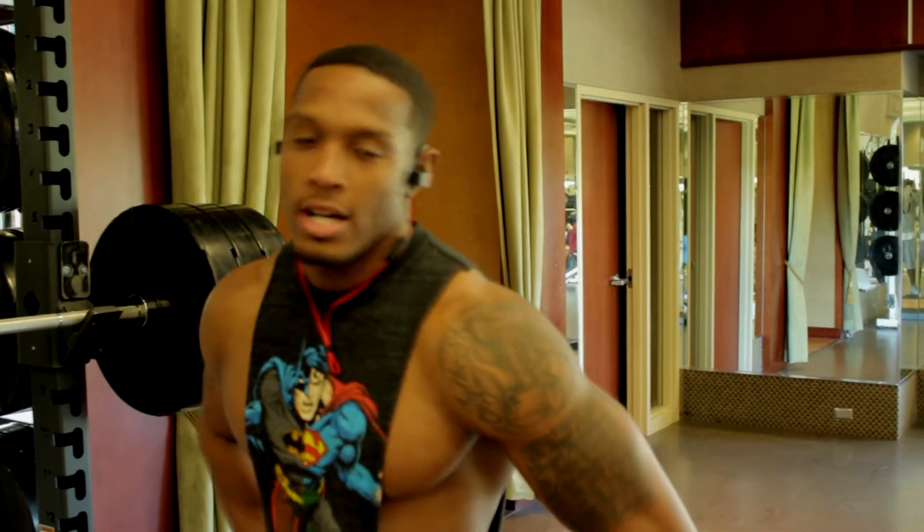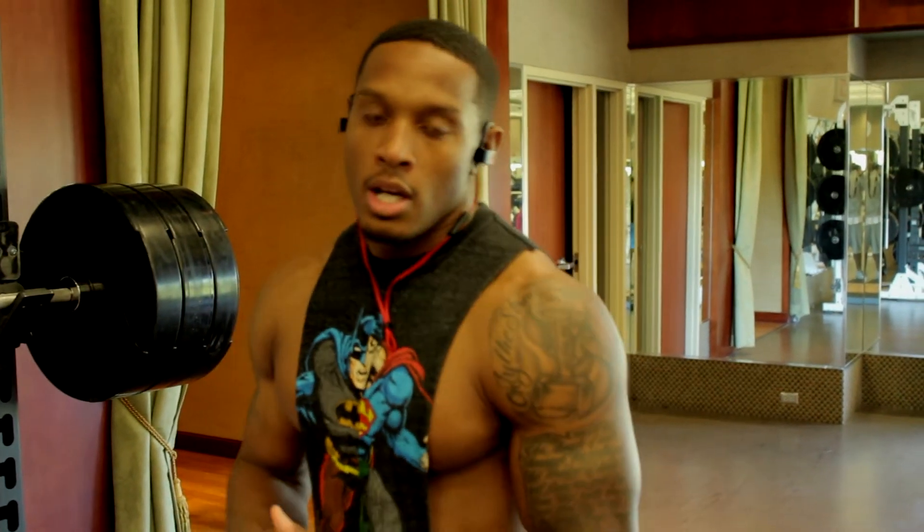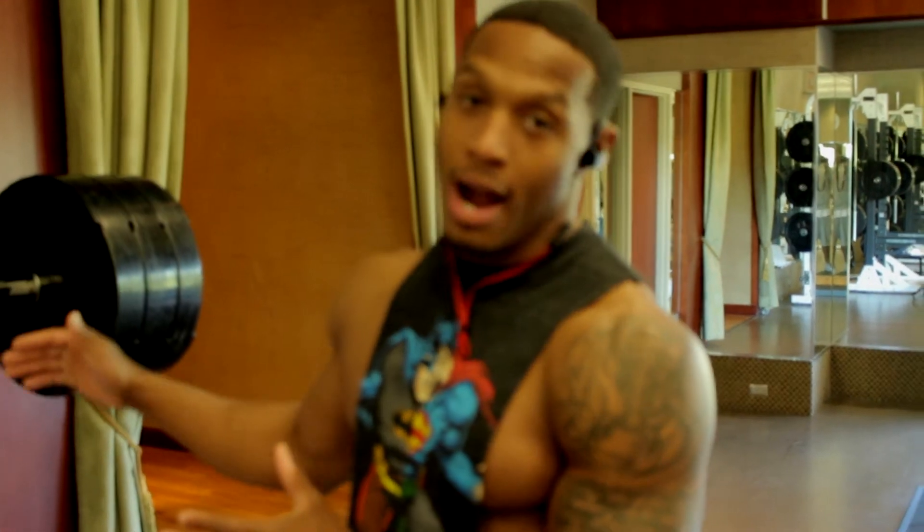Anytime you're doing 80% of your max or higher, you want to get that two to two and a half minutes of rest, just so you can have full recovery for maximum power output.